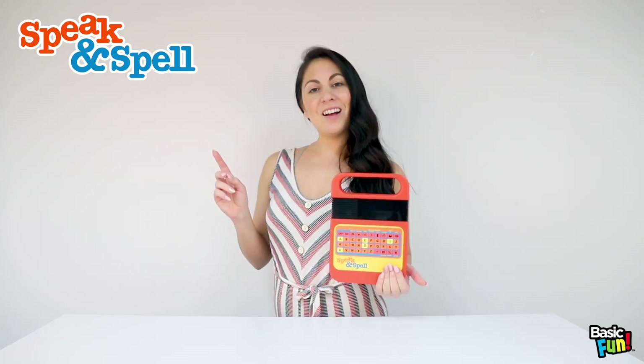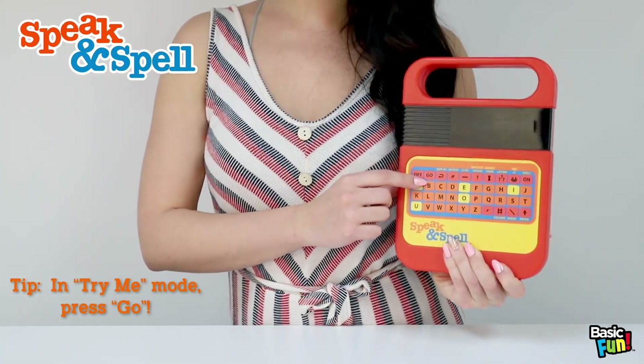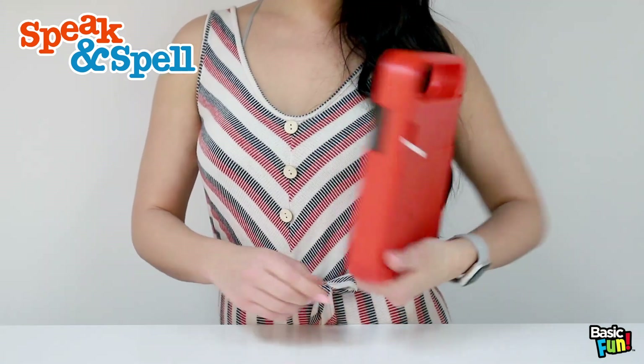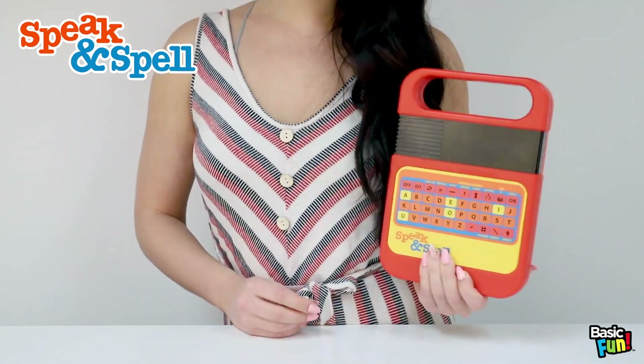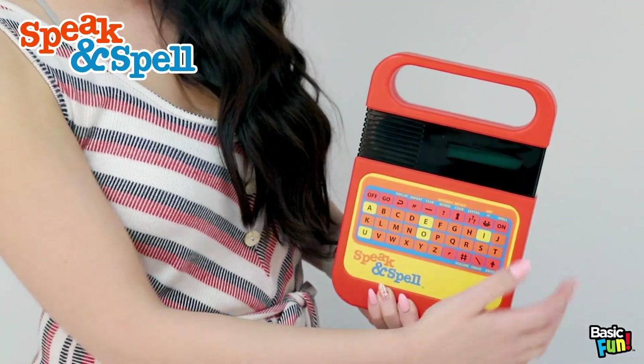Here are a few tips on this item. While in Try Me mode, press go to see the words on the screen. No other buttons will work at this time. Remove the Try Me tab and you are now ready to play. Press on and all the modes are ready to be played now.